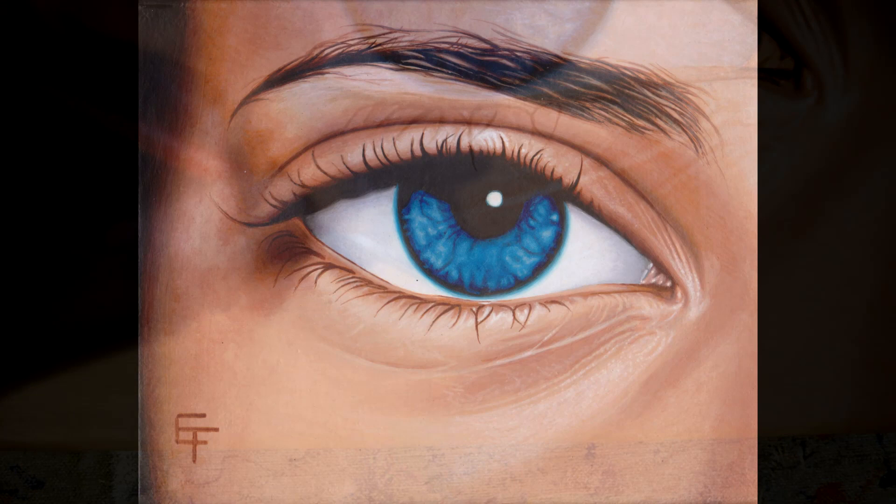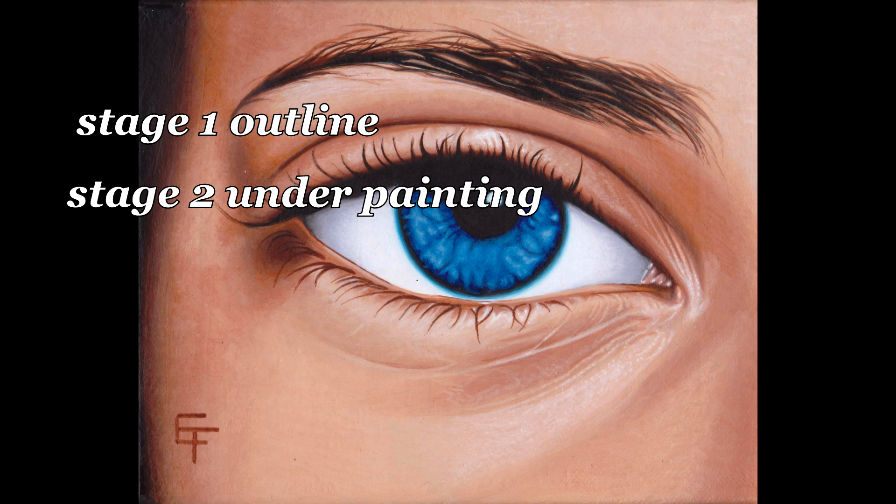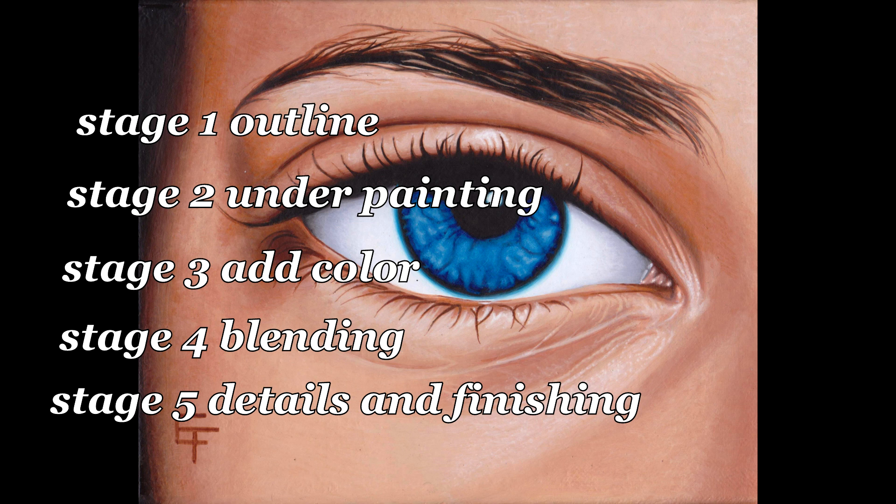Now let's go over everything we just learned. In stage one, we do a basic outline. In stage two, we make an underpainting. In stage three, we add color. In stage four, we blend. And finally, in stage five, we add details. And we're finished.